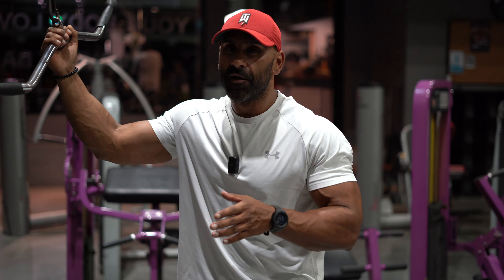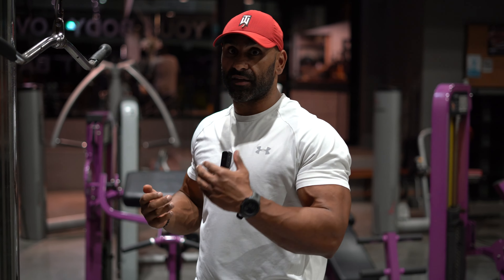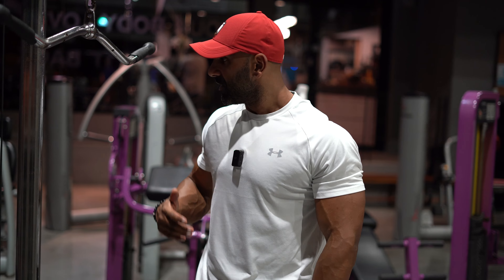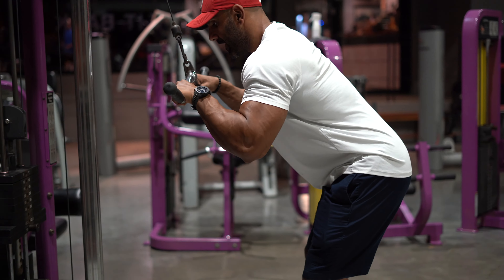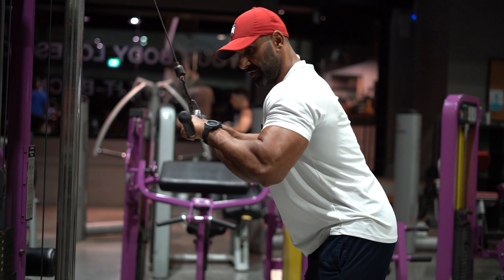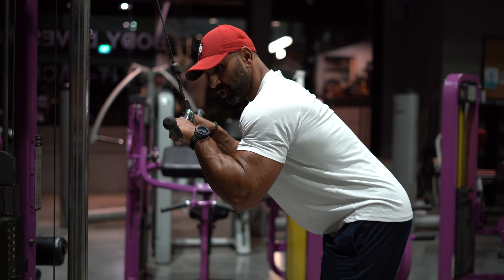I used to do a lot of close-grip bench pressing and skull crushers. Over time I don't do them as much, even though they are very effective and actually a lot more effective than this for building muscle mass. But my main purpose right now is to stay fresh and keep my elbow joints healthy. So I keep the rest period no more than two minutes and go straight back into it — knees bent, chest slightly concaved, elbows tucked in.